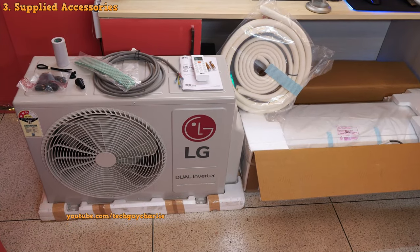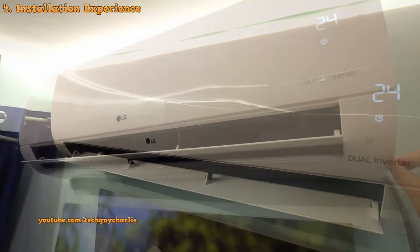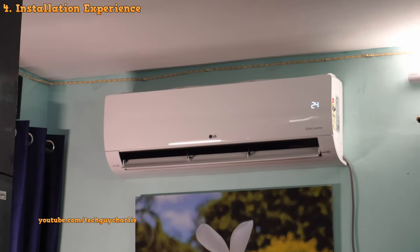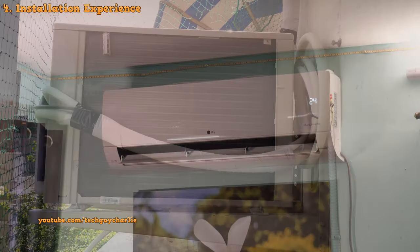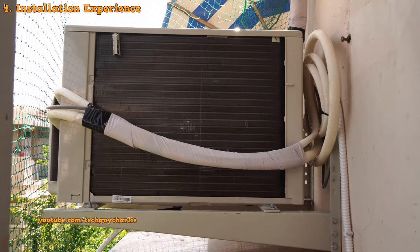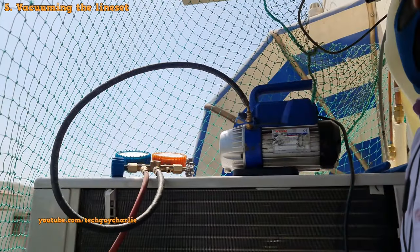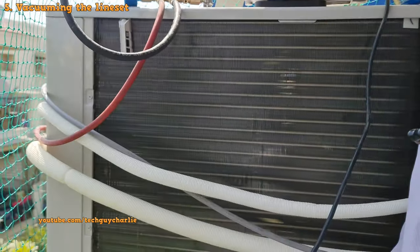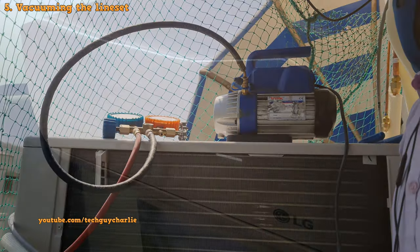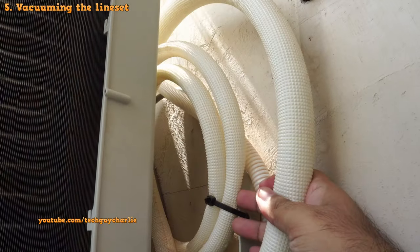The air conditioner is now installed and up and running. The installation was problem free and the LG techs installed it exactly how I told them to. I got the outdoor unit installed on a horizontal stand to save space and make cleaning the condenser easy. We did pull a vacuum — this step is necessary and is included in the standard installation, as it removes moisture and contaminants from the evaporator and the copper lines.